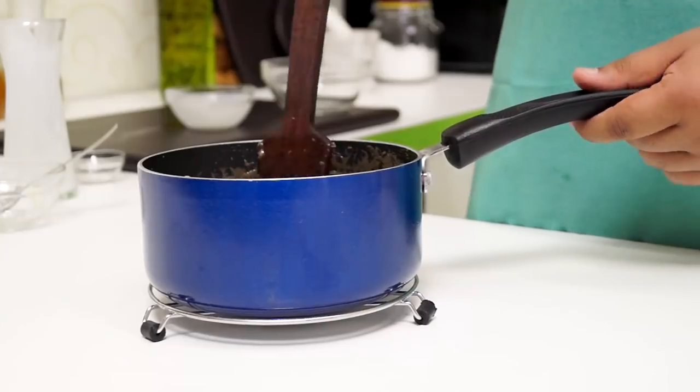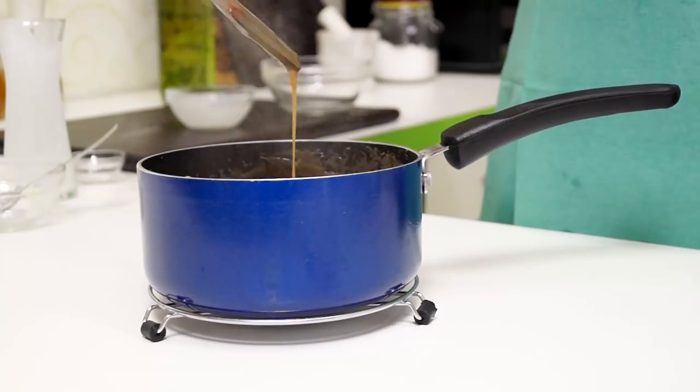Wait for the sauce to get to room temperature. After the sauce cools down, the butterscotch sauce is all ready for you to use it over your ice cream, milkshake, cakes, or whatever you wish. The freshness and the flavour really pop — that's the goodness of making things at home.